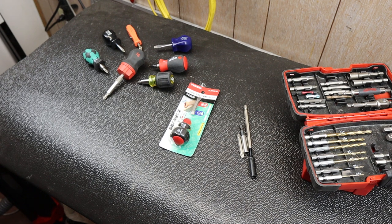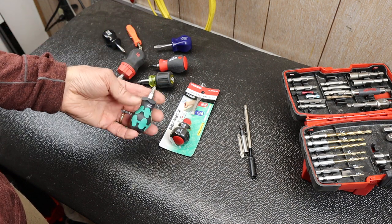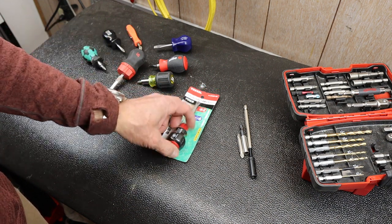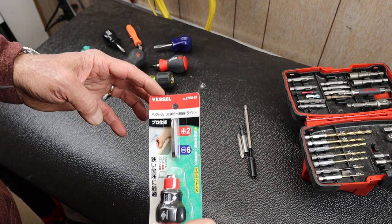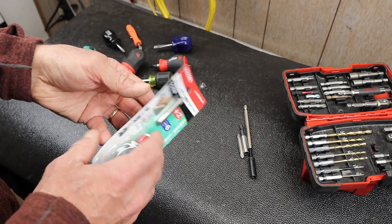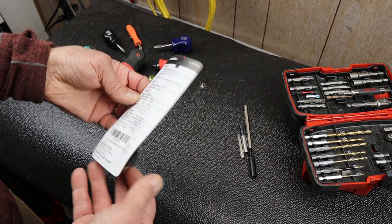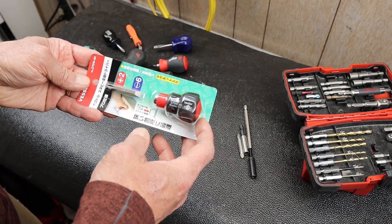Howdy folks, Doc here with Last Best Tool. When I was doing some earlier videos on different kinds of stubby screwdrivers, several commenters recommended giving the Vessel screwdriver a try. It's a Japanese tool company, and apparently Amazon thought I should as well because it kept popping up. So I went ahead and chose this stubby.